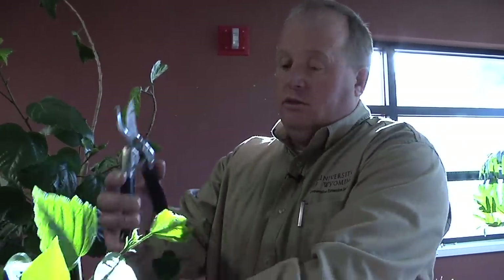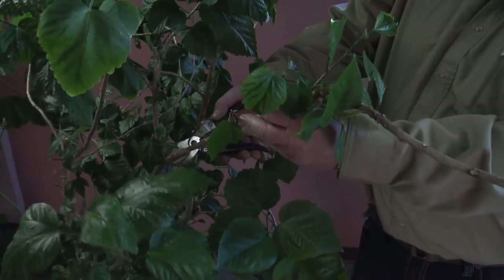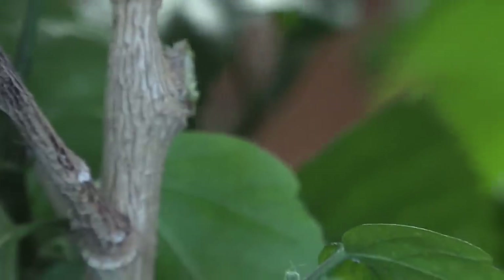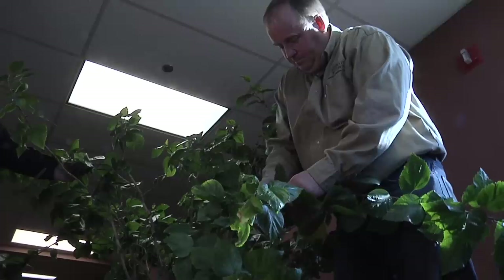Anytime I'm pruning, I want to use extra sharp tools. I'll take this to the spot where I want to prune — in this case, it's right back against the trunk of the plant. If I make this cut right in front of the growing point, that plant can have the ability to grow in the direction that I want it to grow.